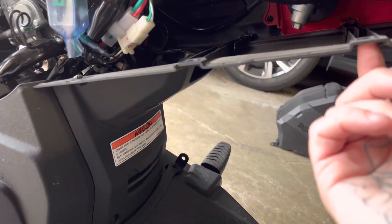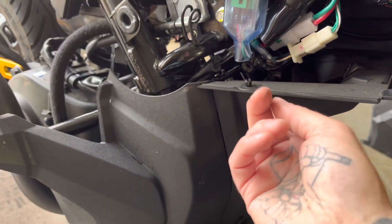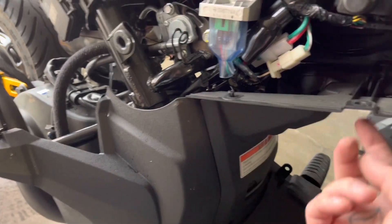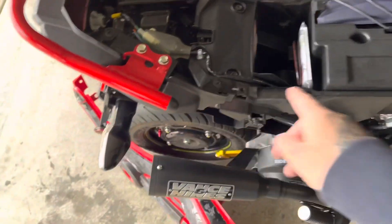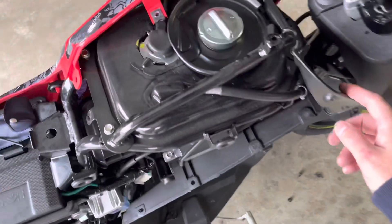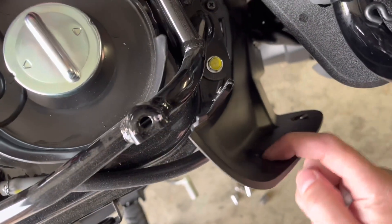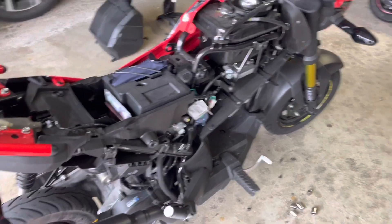The storage box has one bolt here, one here, one over there — box slides out, keep those bolts. Once you remove the box, that gives you access to the screws underneath. You've got one, two, and one of those plastic push-pin things. Then you have access to the ones along here — you can see those pretty easily — and then you have these here. The panel just comes right off, pretty simple.